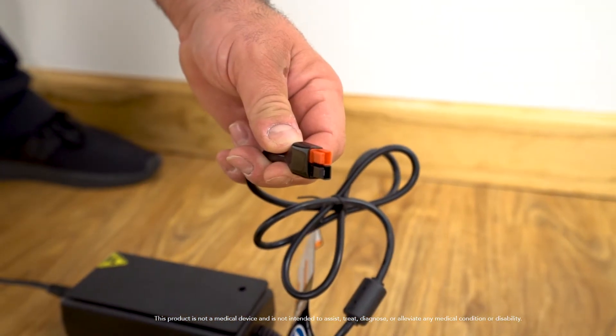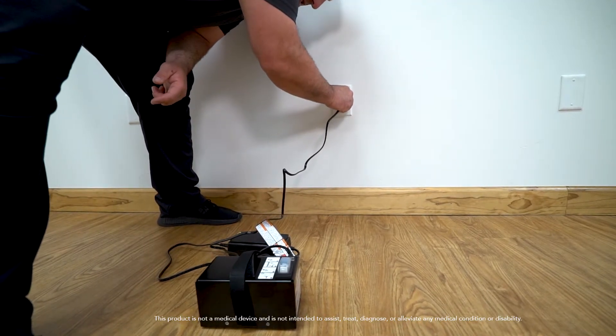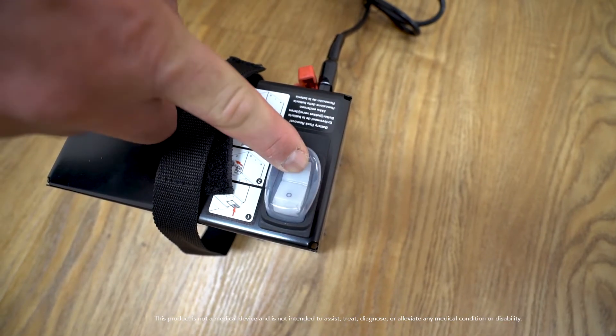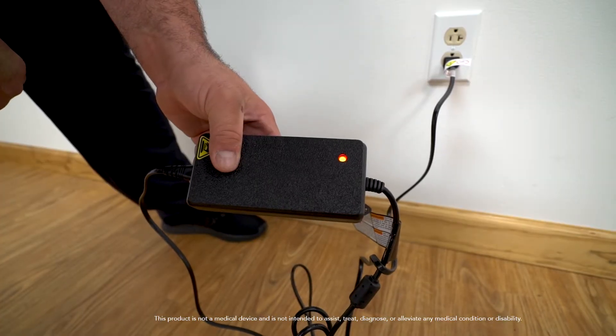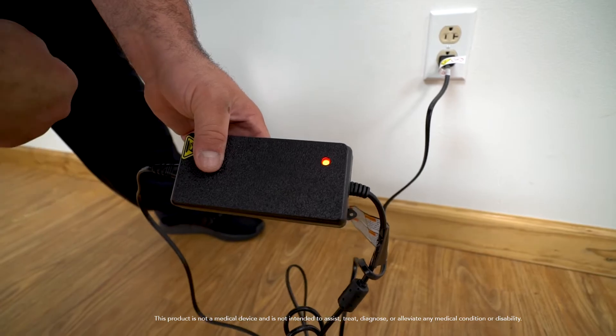To charge the lithium-ion battery, plug the charger into the battery and then plug into the wall outlet. You must turn the battery to the on position for the battery to charge. Note: do not use any type of extension cord to charge the battery.